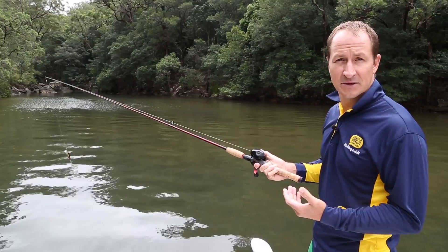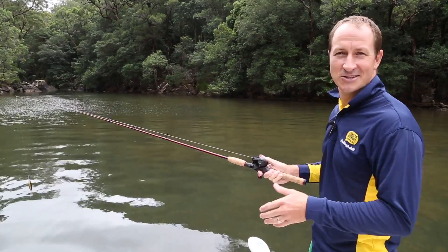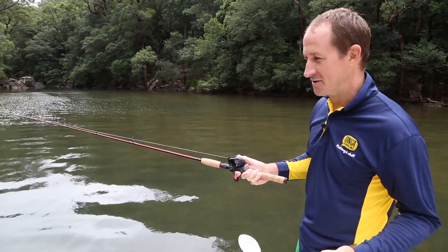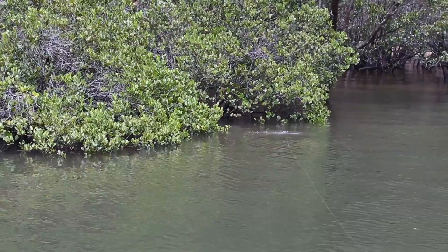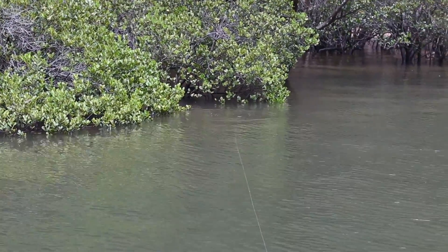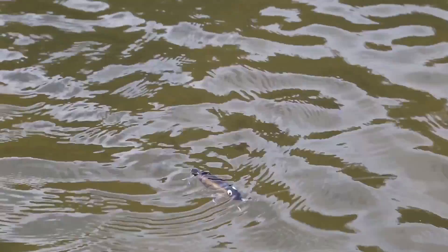Bait casters on the other hand are typically used by sports fishing enthusiasts chasing larger species in freshwater and estuaries with bigger lures. The upside down trigger grip design is ideal for casting spinner baits, hard body lures or for trolling.